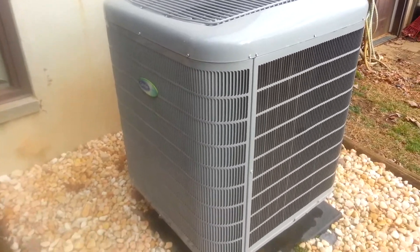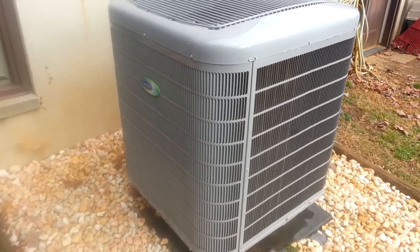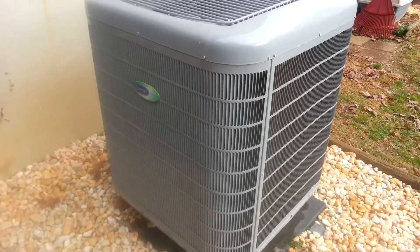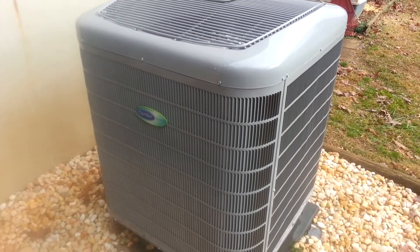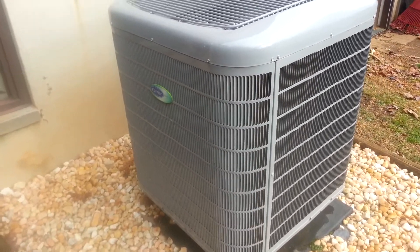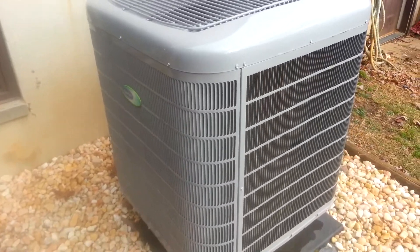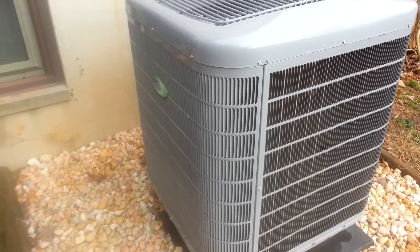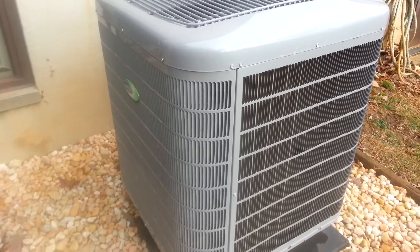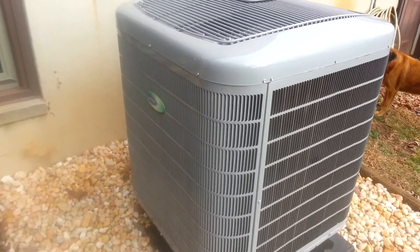This is my Carrier two-stage two-ton Infinity Series heat pump. I had it installed in April, got to cool with it this summer, and we've just now started into the heating season. So far I'm really pleased with it — it was 17 degrees out the other morning and the heat pump was running on low with no problems keeping up, and the furnace had not kicked on.